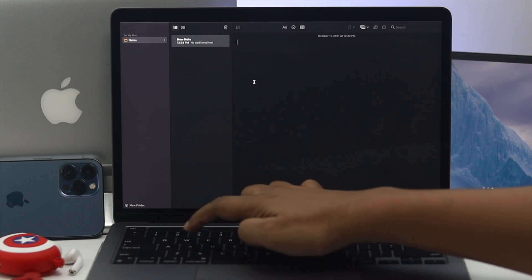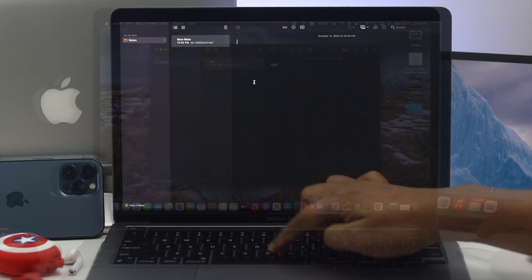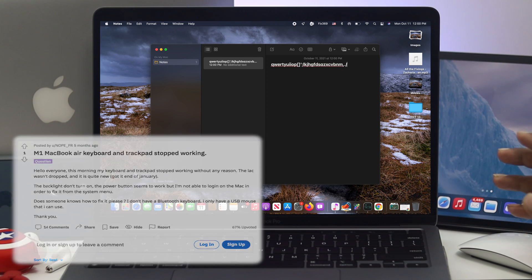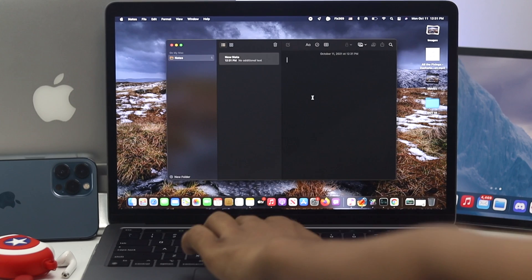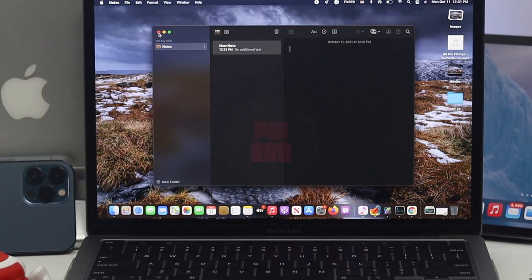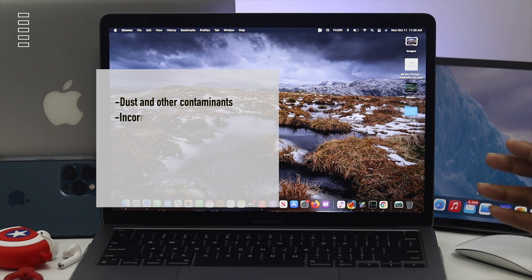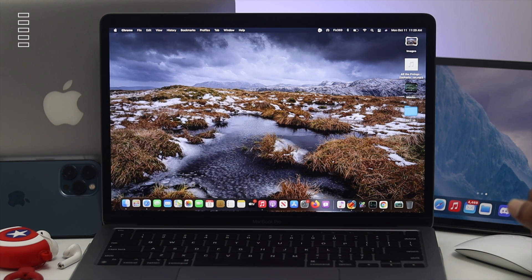Hey everybody, welcome back to the channel. In today's video we're going to talk about your scissor switch Magic Keyboard not working on your M1 MacBook Pro. People are making a lot of community posts about their keyboard — mysteriously the problems are different. Some say their keyboard works on its own, some say they don't work properly, and others are complaining about slowness and unresponsiveness. This problem can happen due to dust and other contaminants, incorrect software settings, problematic apps, bugs and glitches, and broken hardware.